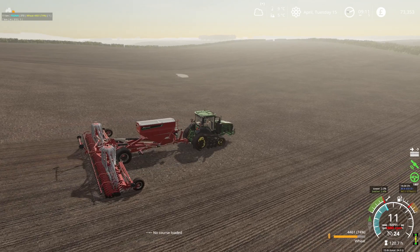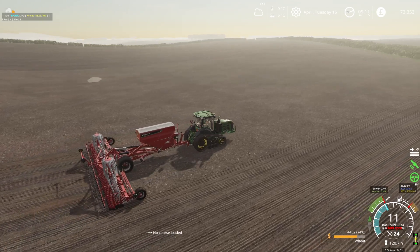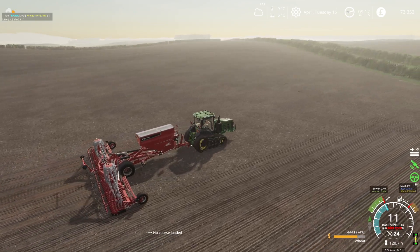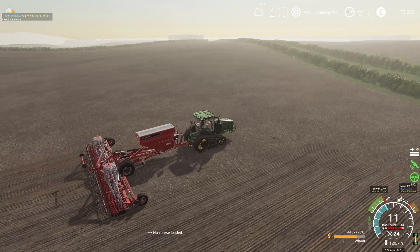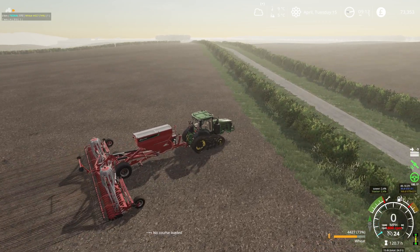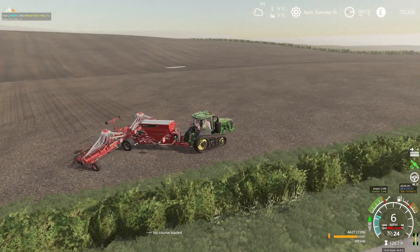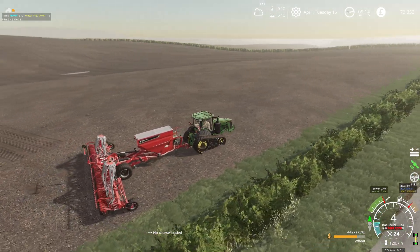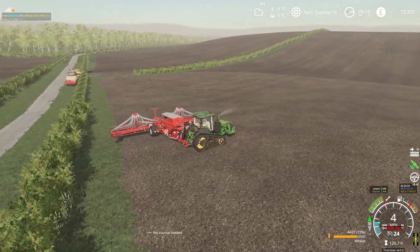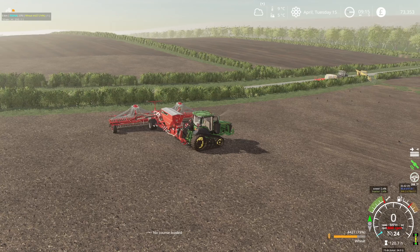It was a choice between this and a Fendt — both very similar tractors. The downside was that Fendt didn't have one of theirs that had been around some farms on demo with just 120 hours. But the saving we made was big enough to tip the decision in John Deere's favour.